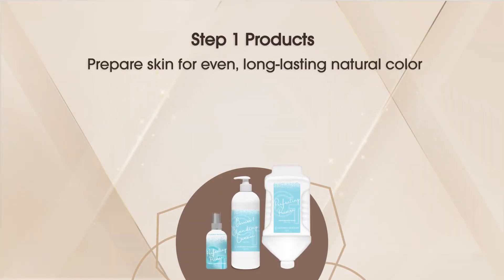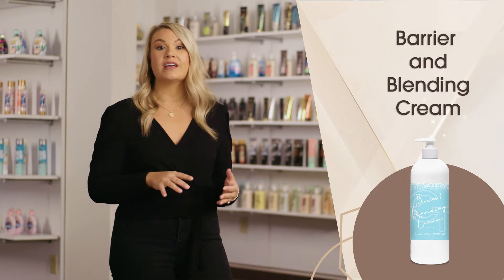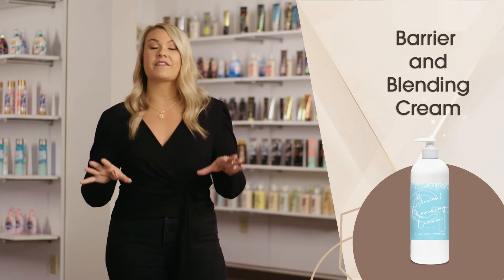Step one products prepare skin for even, long-lasting natural color. For a natural looking sunless tan, start with the barrier and blending cream containing silicone, safflower oil, and shea butter to protect delicate areas of the body from over-developing.